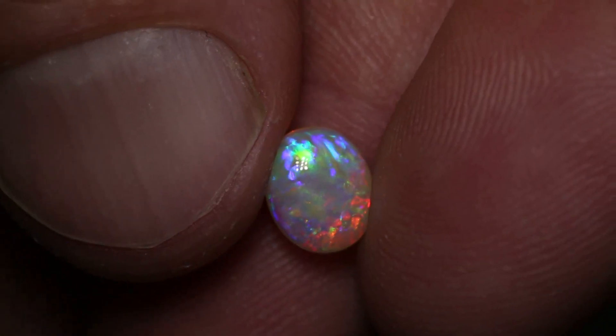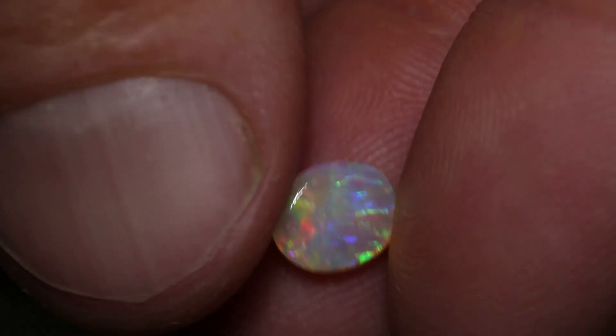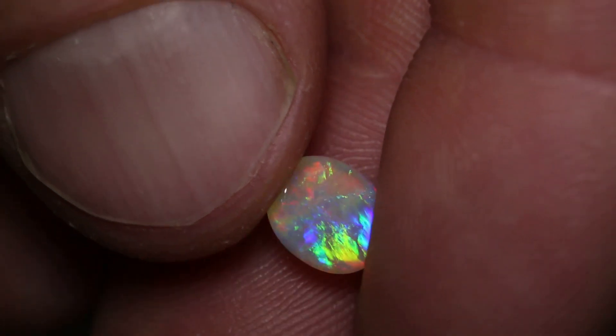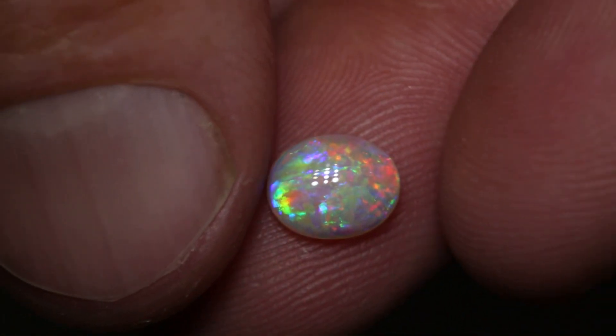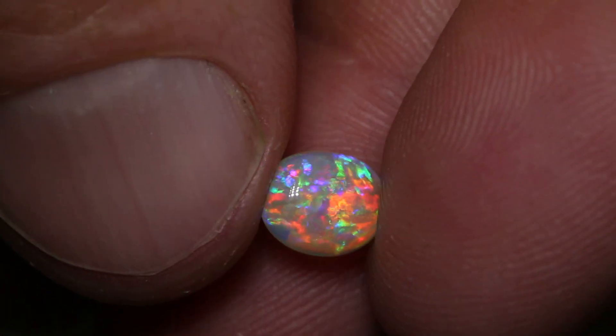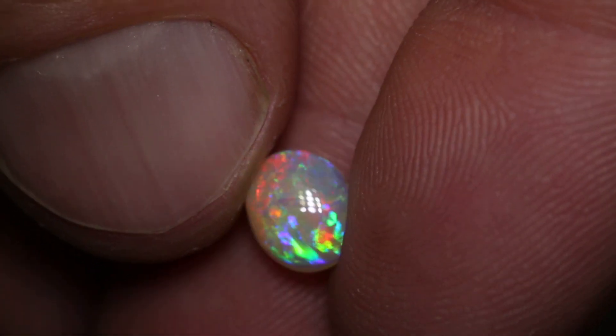This double-sided Gem Crystal Eye pull-away is 0.96 carats and measures 8 by 6 by 3 millimeters thick. Polished on both sides, it has color on color and the color goes right through. It's an N8 with a brightness of 4 — a very bright little gem with blues, greens, oranges and reds.